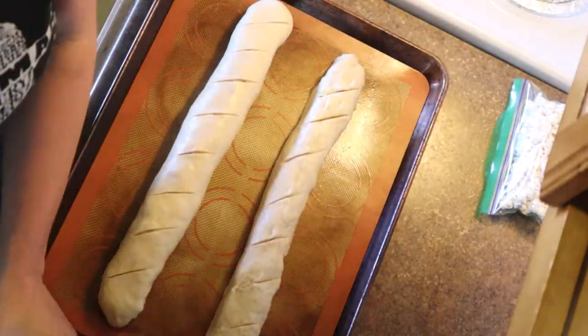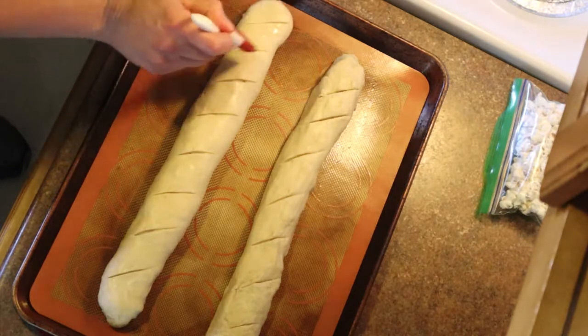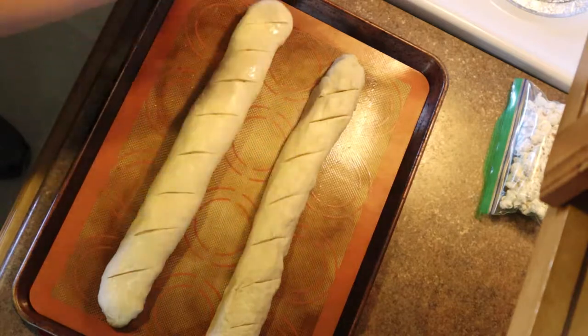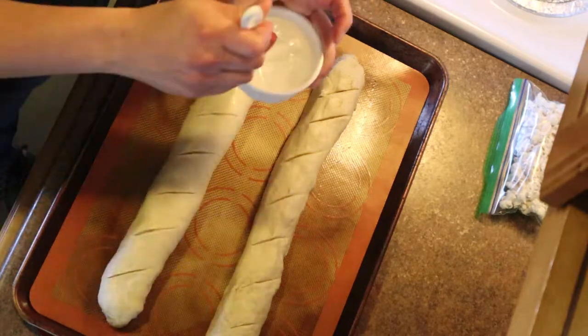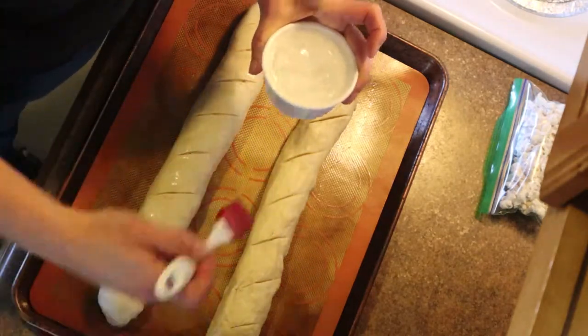Both loaves side by side. Brush them with really cold ice water over the top — this helps to make a really great crust. Then you need to let them rise again for one more hour.